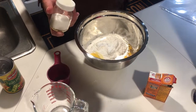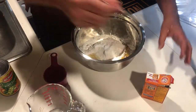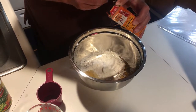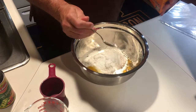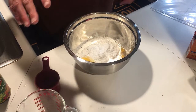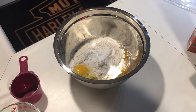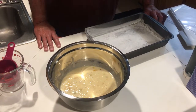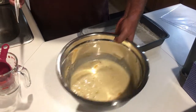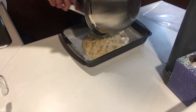A quarter teaspoon of salt, one teaspoon of baking soda — you're going to mix this up really good. We're going to oil our pan and flour it. Mix this up real quick. Now that we oiled and floured our pan and got everything mixed up, we're just going to pour this in here. Do not double this recipe — make it this way.